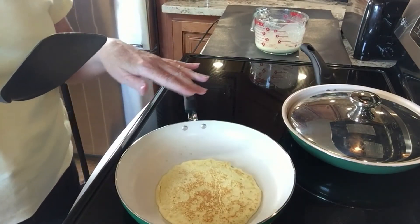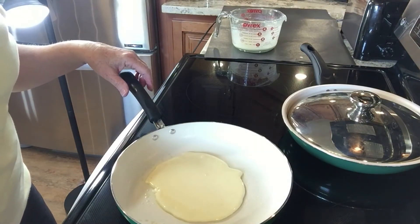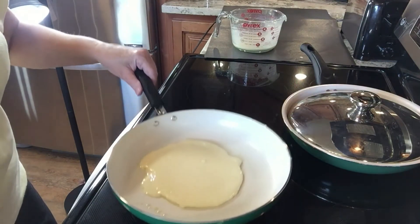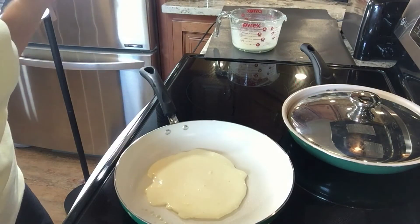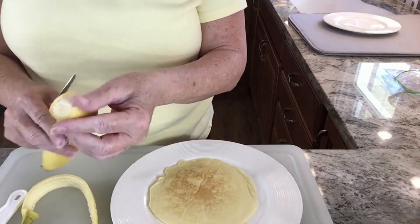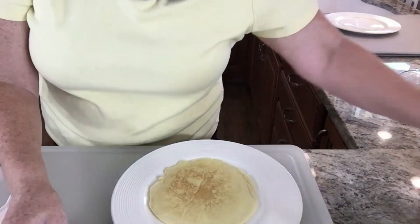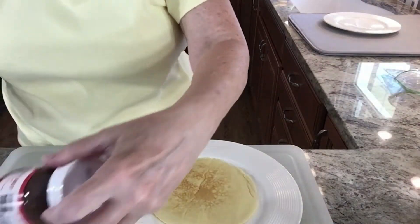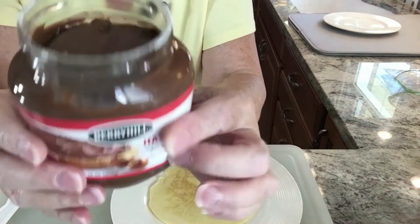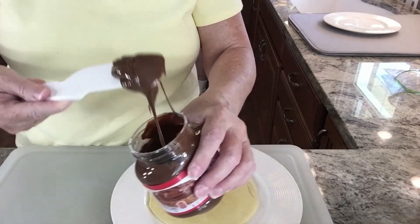I'll show you how to put the hazelnut spread on and the sliced bananas. While the second crepe is cooking, I'm going to cut up the banana. I didn't get this one quite as round, but it tastes great no matter what it looks like. I have a banana — I'm going to slice it up for the banana hazelnut crepe. Cut off the little end, take the little strings off. This is my hazelnut spread — it's Berry Hill from Aldi. I really like it. Can you smell it? It smells so good.